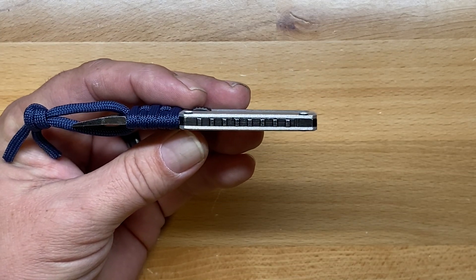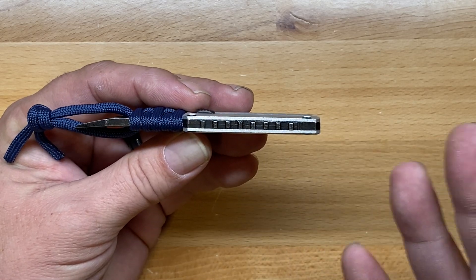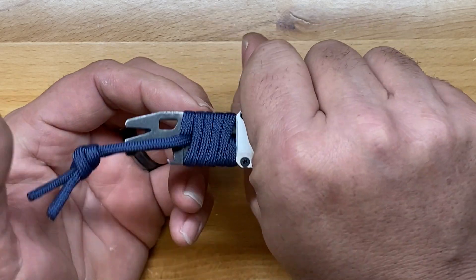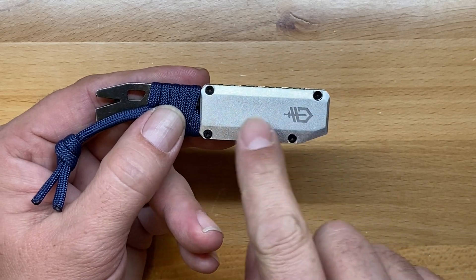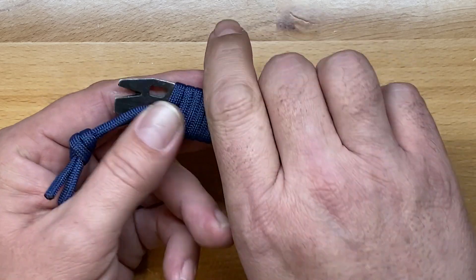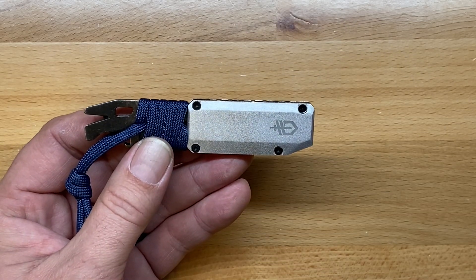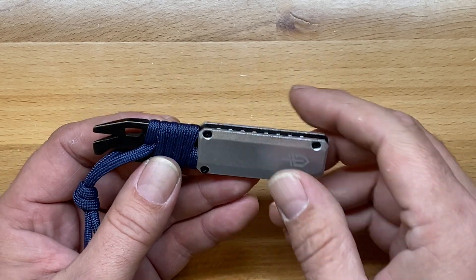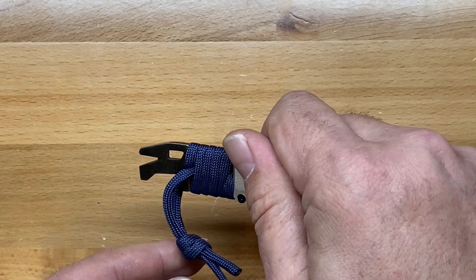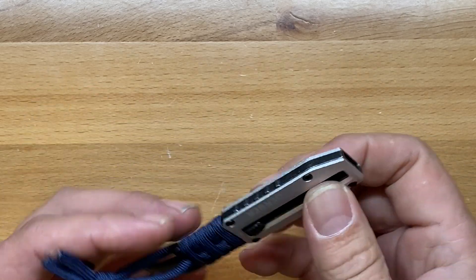What I do like about both of these designs is that the pry bar extends all the way to the end — the whole thing is the pry bar — and then they screw the anodized aluminum handles onto the pry bar itself, which makes it very, very solid. This one is not quite as long as the larger version of this tool, but it still offers a decent amount of reach, and it's a really solid tool.